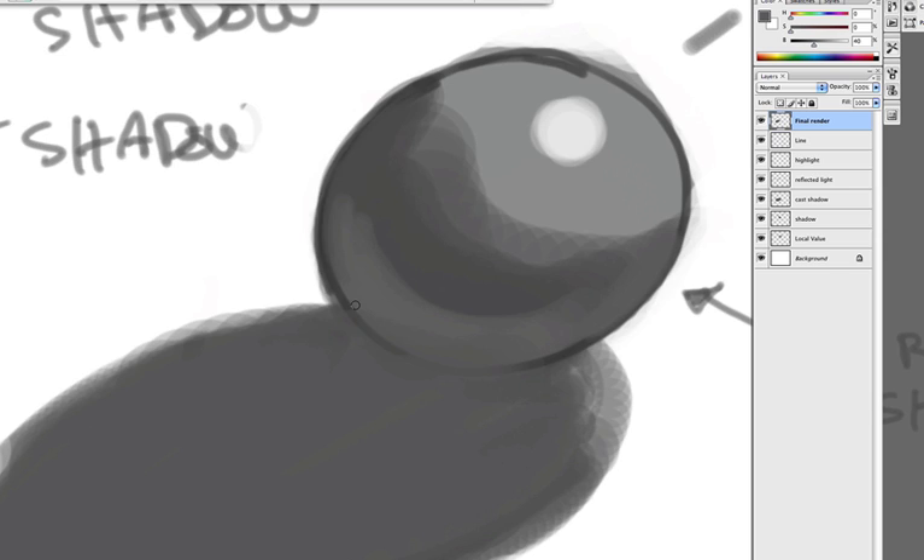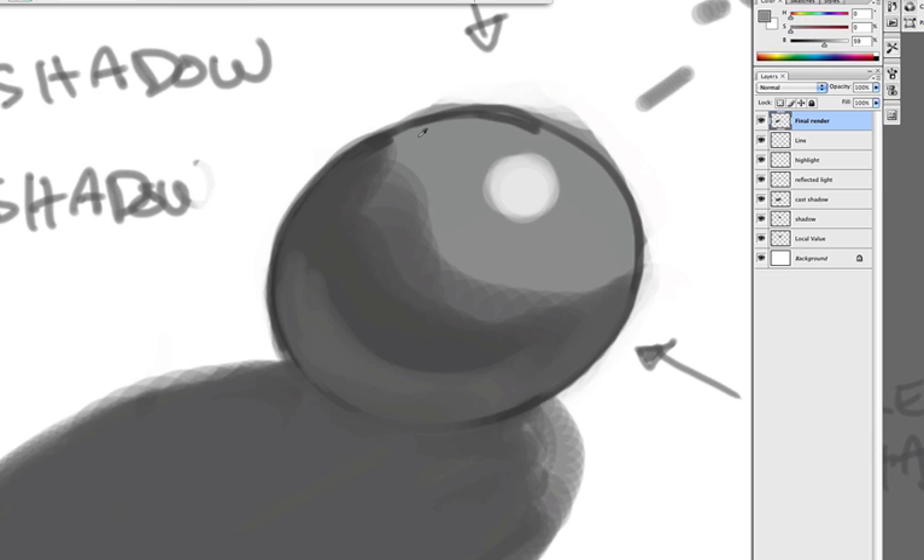Go back to your rendering. You may want to erase some lines and leave others — that's the concept of lost and found edges. It depends on what you want it to look like.